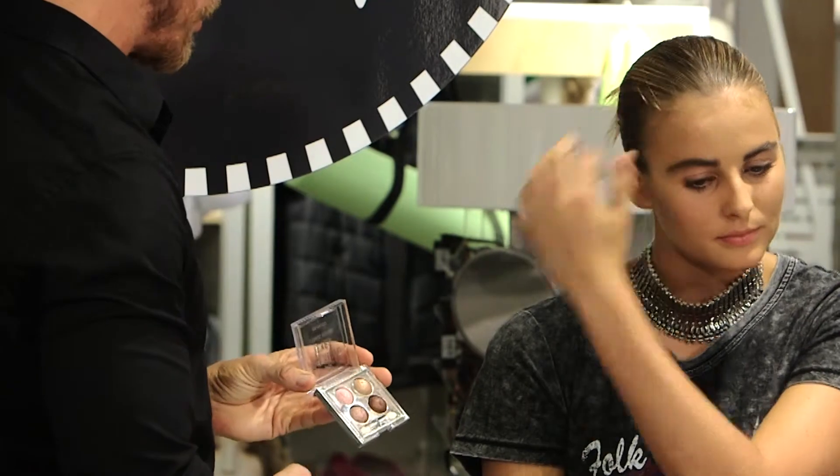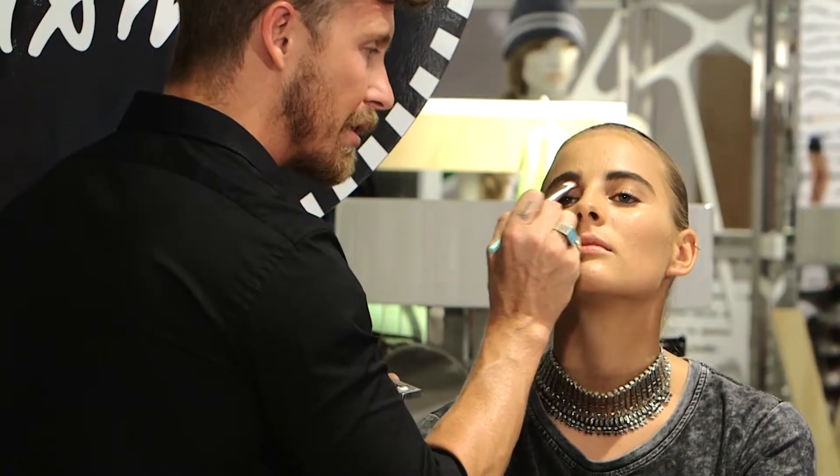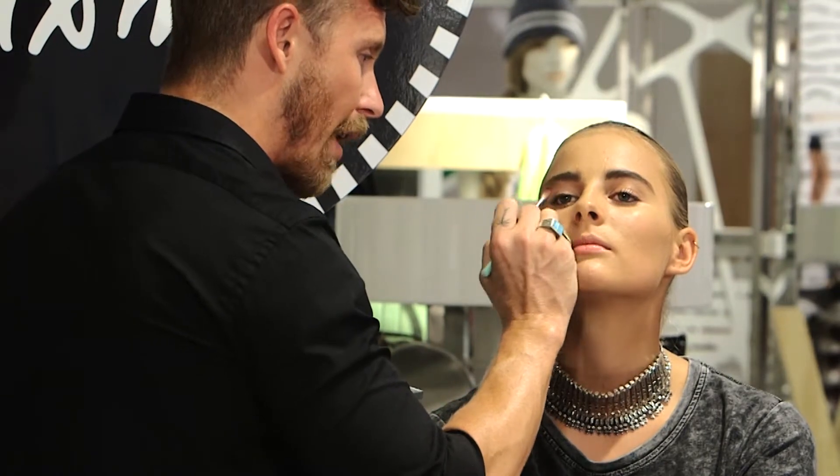The base color that I'm going to use is this pinky color. I apply it from the lash line, right up to the brow, right up onto the brow bone.